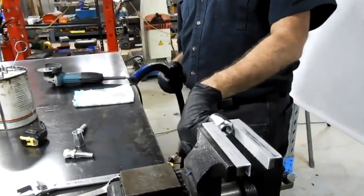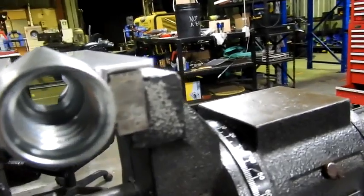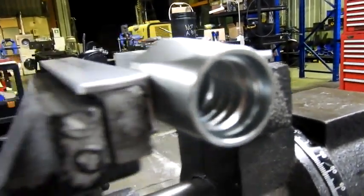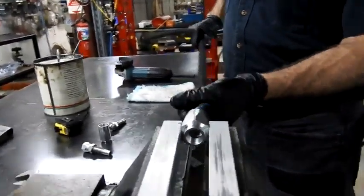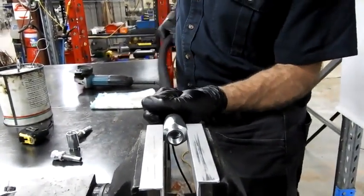If you look inside this fitting, there's actually a spiral — a row of spiral teeth. That's actually left-hand thread, so you have to screw the hose opposite to how you'd normally screw it in. Normally you'd screw to the right, but now we actually have to screw to the left.